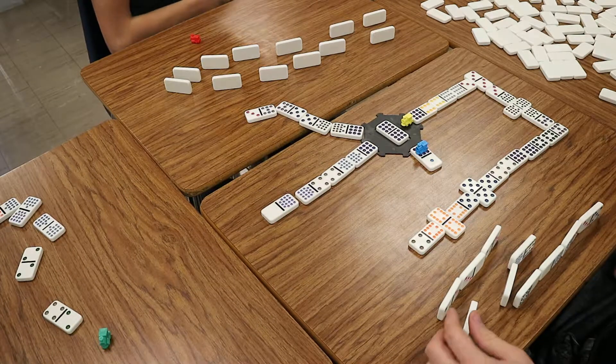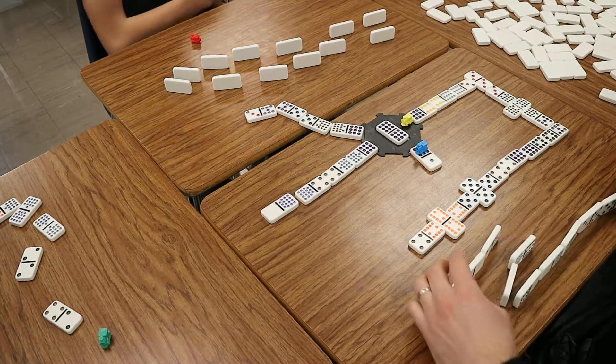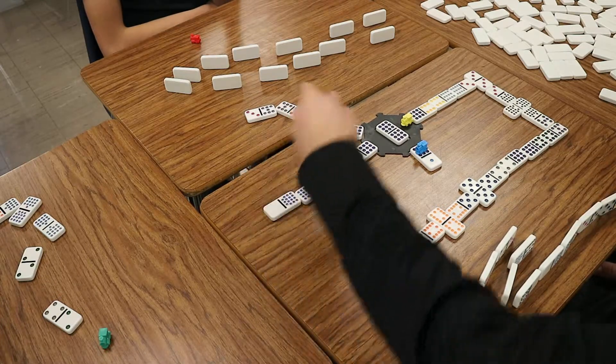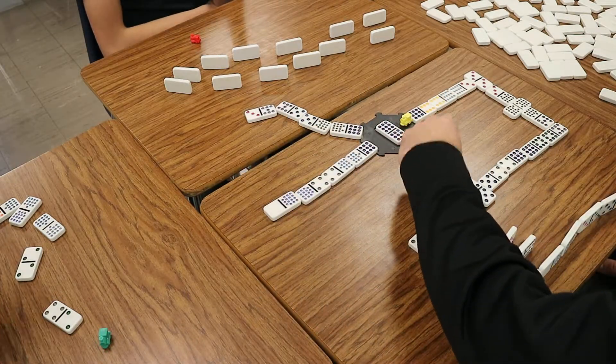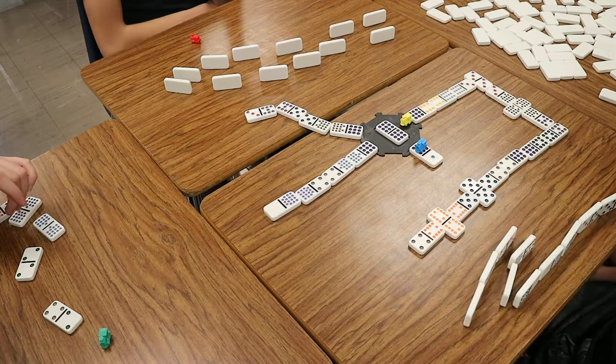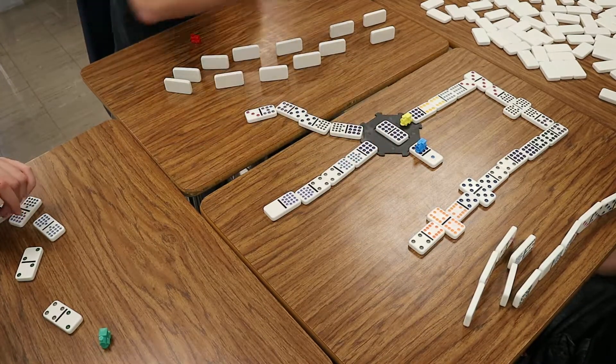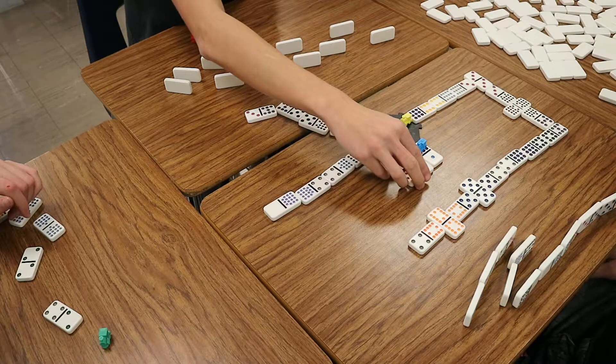Okay, perfect. Great. Did he go? Yep, he went. His train's gone. Your train's gone. So now it's mine or the community train, which is now down here. I can't play yours. Oh wait, no — that's a one. It's a one. So boom, your train is still gone.